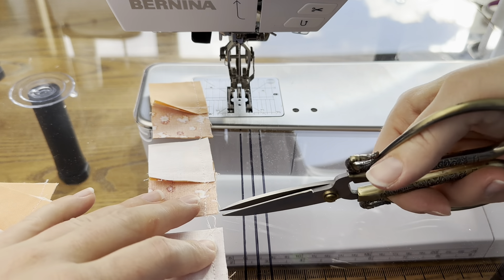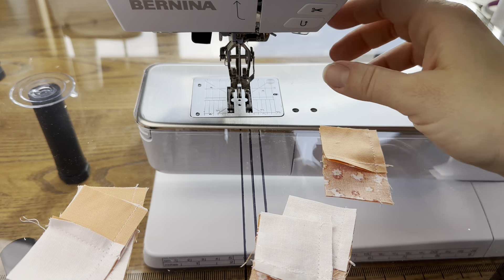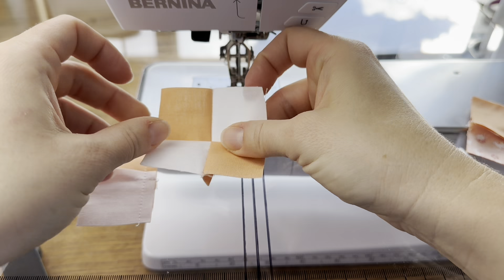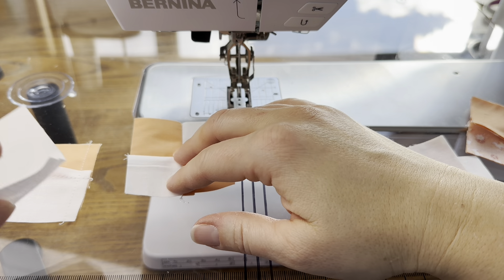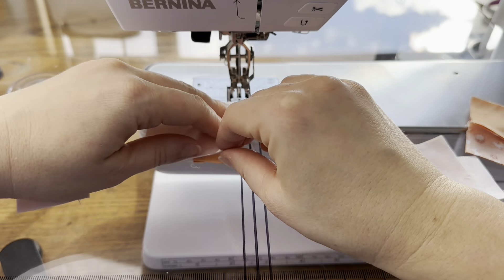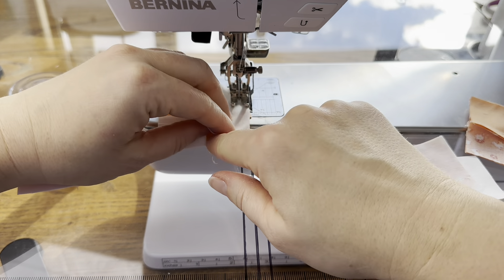Now we have all of our four-patches made: two peach and white, two orange and white, and one orange and peach. We can start assembling our block. The way this block is laid out, the peach chains are going to go across one way and the orange chains are going to go across the other way, so be mindful of that when you're laying them out and reference the pattern. We're just going to sew this together like a nine-patch — it's just four-patches and white squares.